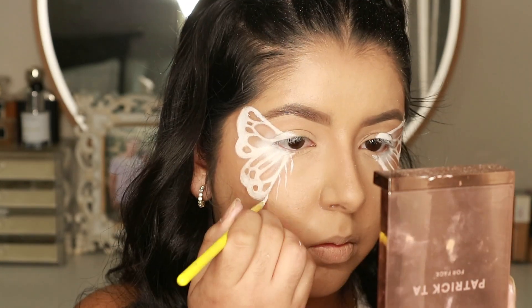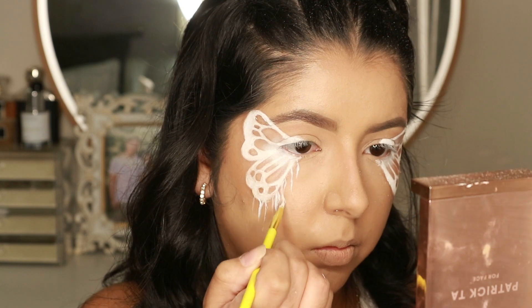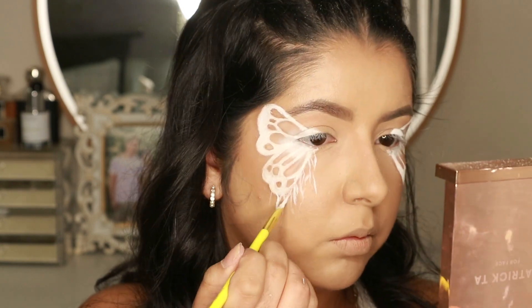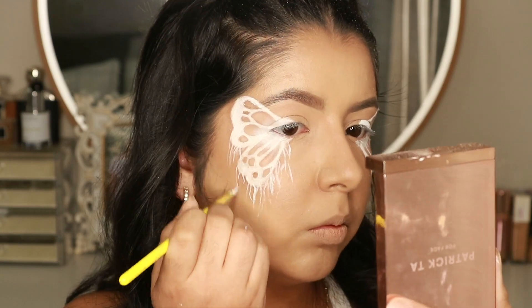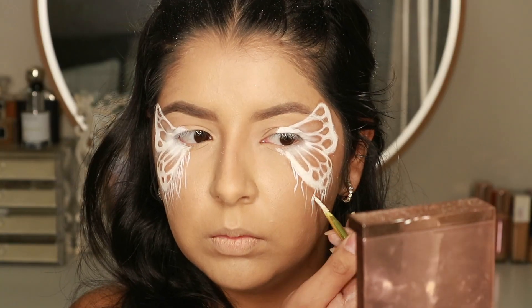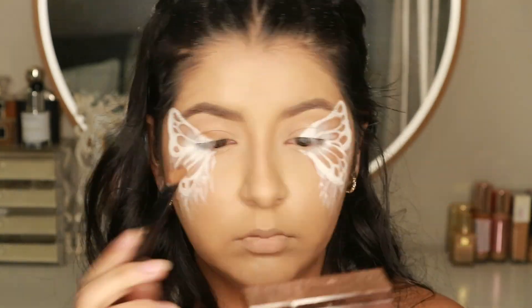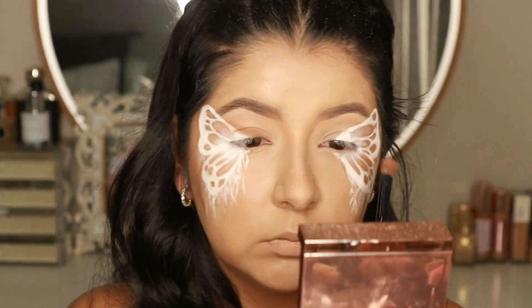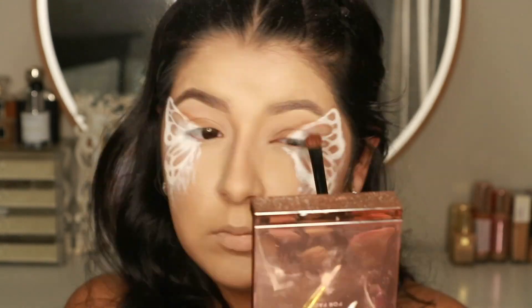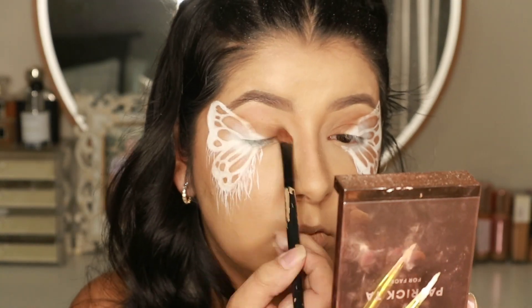Now I'm adding these squiggly lines coming off the butterfly, making it look like it's melting — I think it looks really pretty. You can be really messy and sporadic with these; just follow your heart. Then I'm going back in with that same brown shadow I used around the wing and adding it to my lids ever so slightly, just to add a little depth and create a background for the glitter I'm about to lay down.